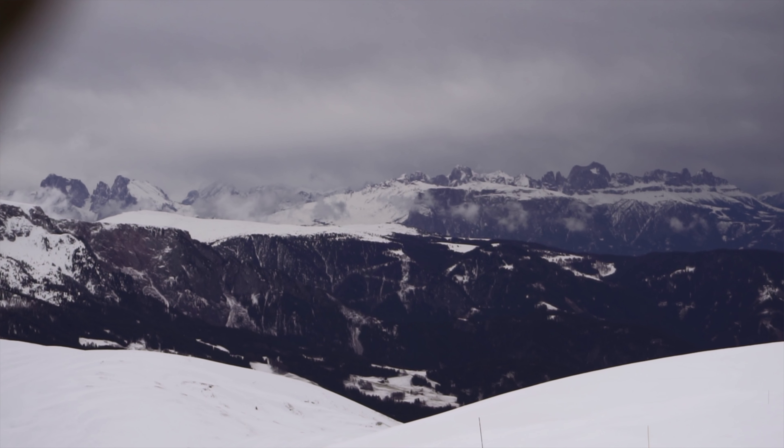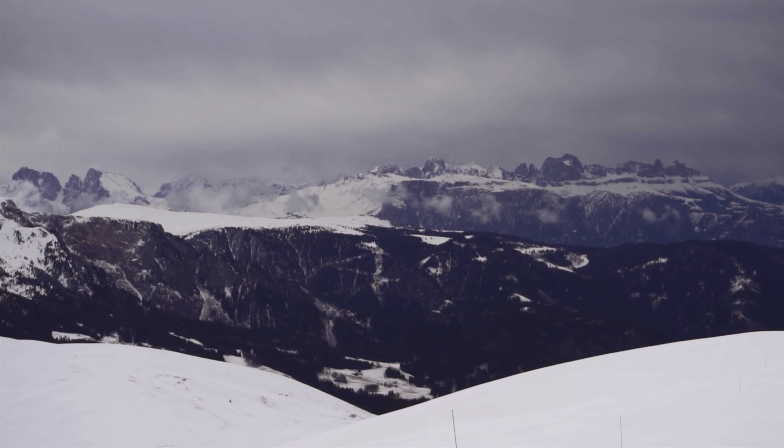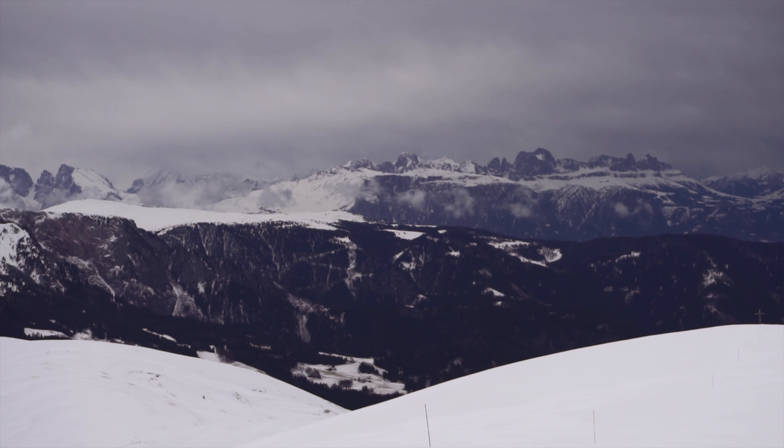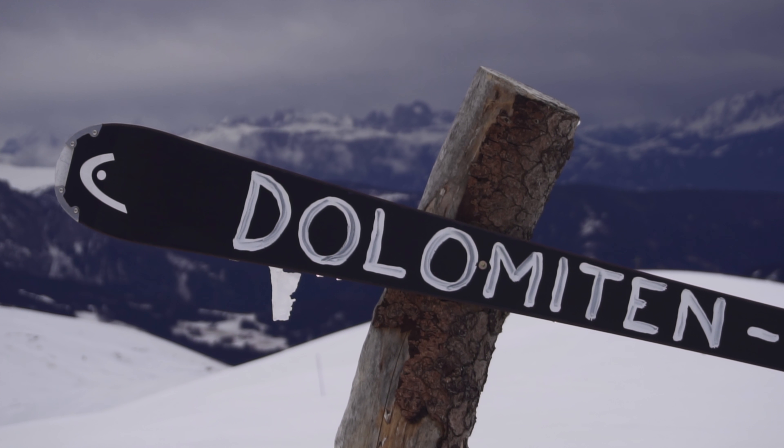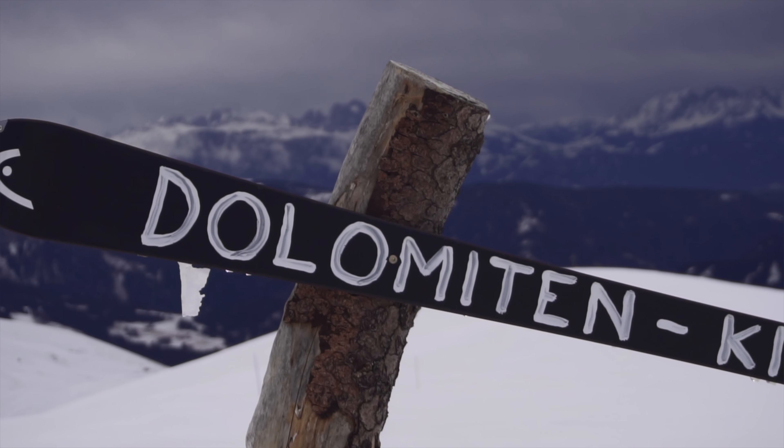Apart from the light, I also thought about the right location. In my opinion, a cinematic video of nature should be shot away from crowds and tourism. The nature should be presented as untouched as possible. I shot this footage in the mountains near the Dolomites. In order to get to this fantastic and rather lonely place, I had to get away from the artificial slopes.